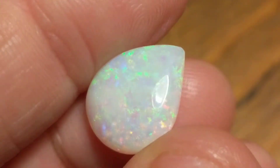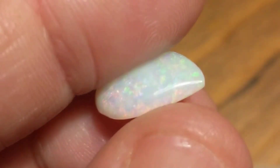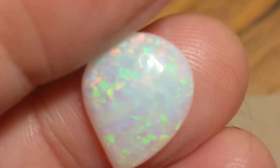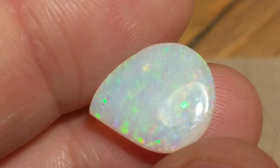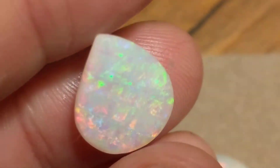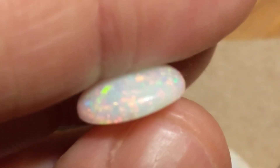Now this one might be a little trickier. This is a Coober Pedy crystal opal. This is a double-sided stone. If I clean the wax off, you can see that it is, in fact, more or less the same on both sides.